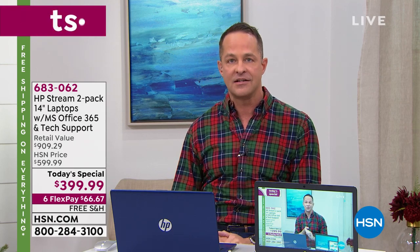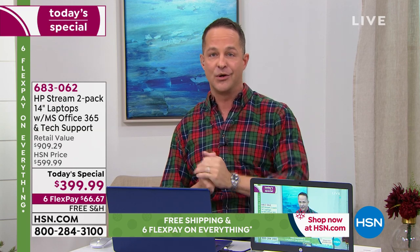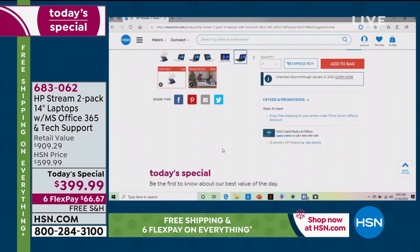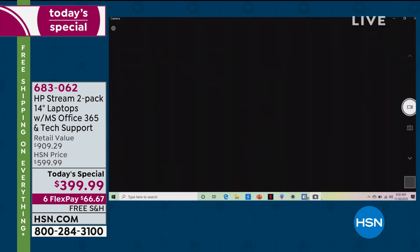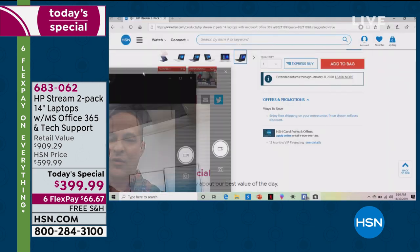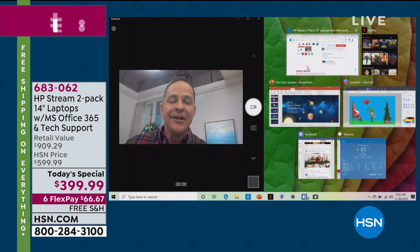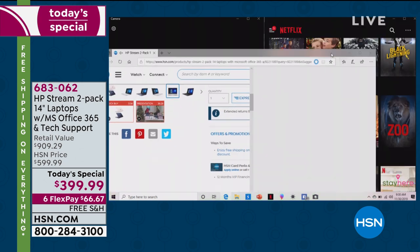After Alice updates you, I'm going to go into my computer to show you how many programs I have running at once. I also want to show you on hsn.com exactly how to order and choose your color. My computer is connected to your television. If you're wondering what kind of speed this has — high-definition video, HP True Vision webcam built in — and I have six other programs running at the same time. Let's go to hsn.com.